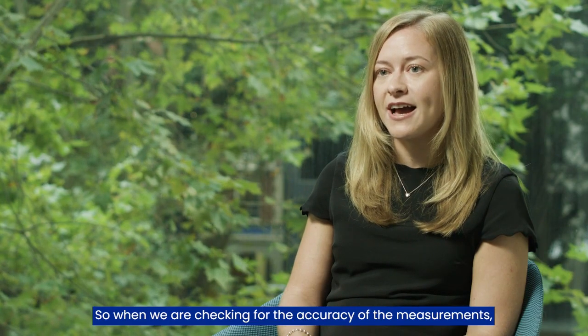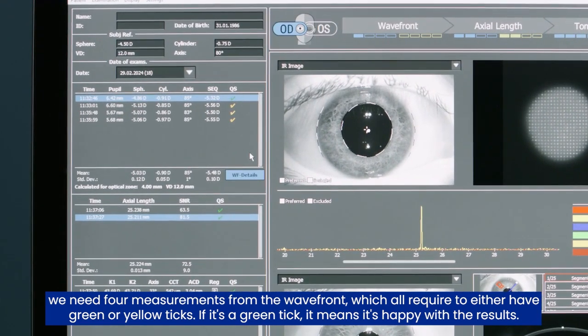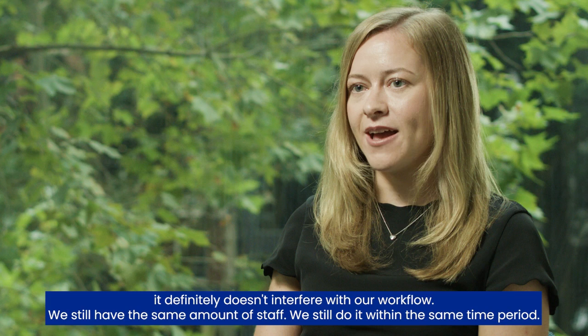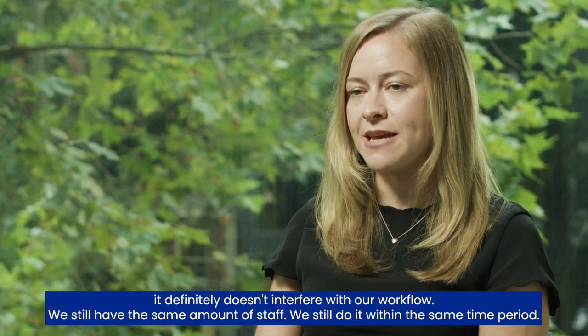When checking for the accuracy of the measurements, we need four measurements from the wavefront, which all require either green or yellow ticks. If it's a green tick, it means the machine is happy with the results. Now that we have got used to the efficiency of the sitemap, it definitely doesn't interfere with our workflow — we still have the same amount of staff and complete it within the same time period.